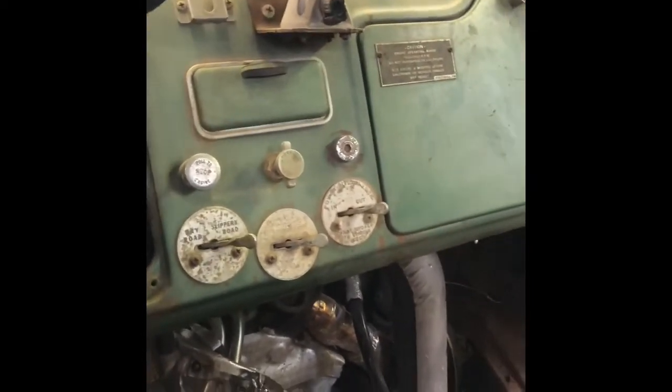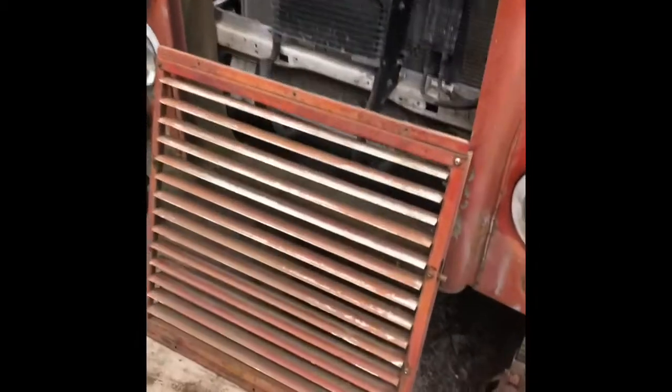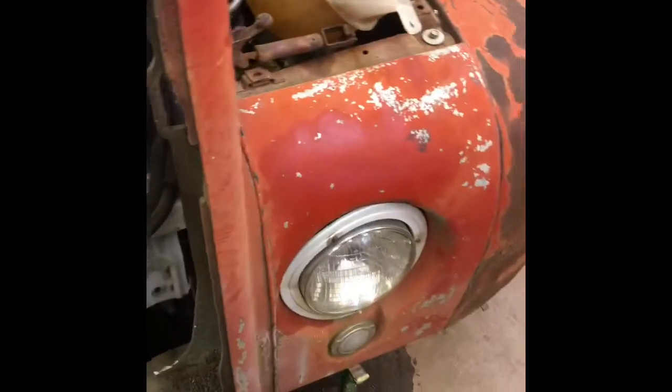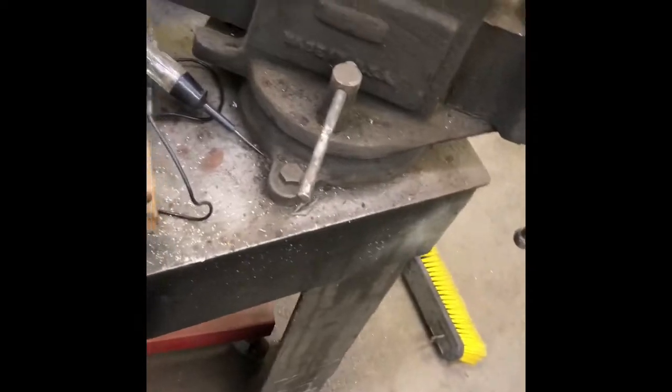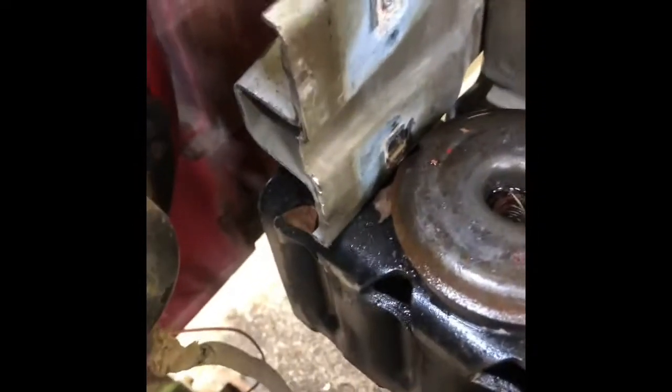I just thought I'd show you all that. I pulled this grill out because I am looking for a way to hang the nose onto the original frame horns of the Ford. Right there is the front of the frame and we cut it.